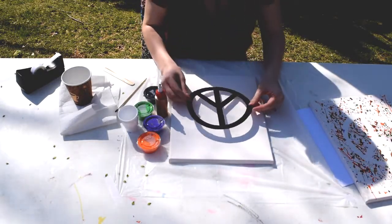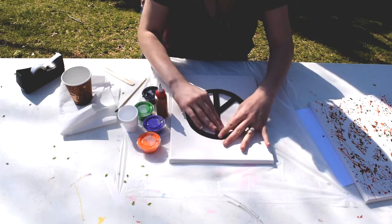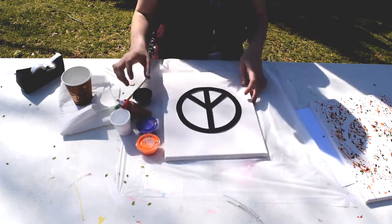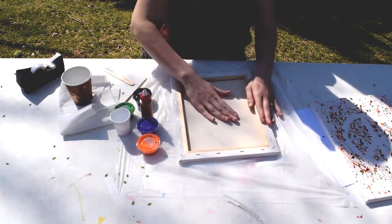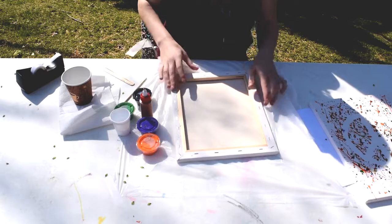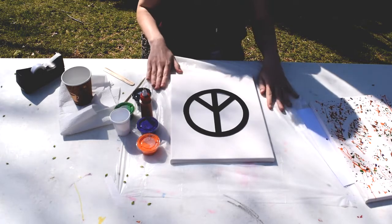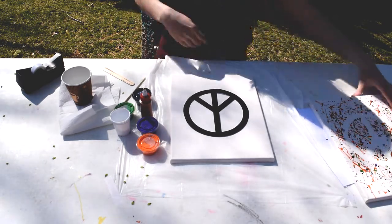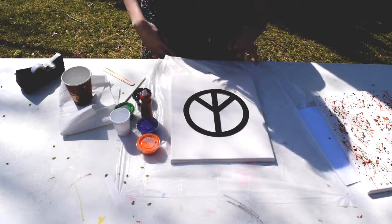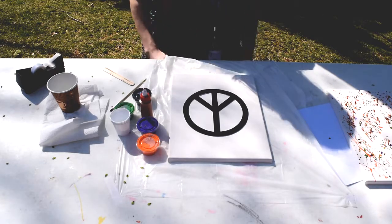I've got my tape on there and now I'm going to attach my stencil pretty much just in the middle. I'm just going to press it down, and since this is a stretched canvas you might want to flip it over so it's flat against the table and rub it. I already prepared my workspace by putting a piece of plastic down, and I have an apron — you will also get an apron in your kit. I'm going to go ahead and put that on so I don't get paint all over my clothes.